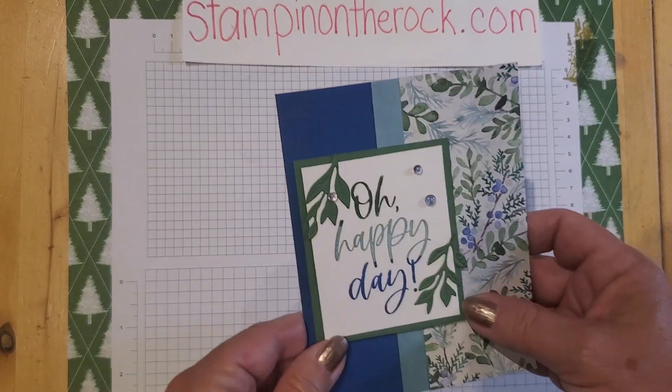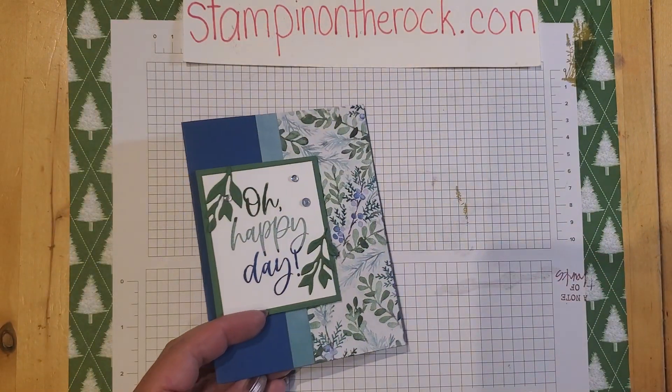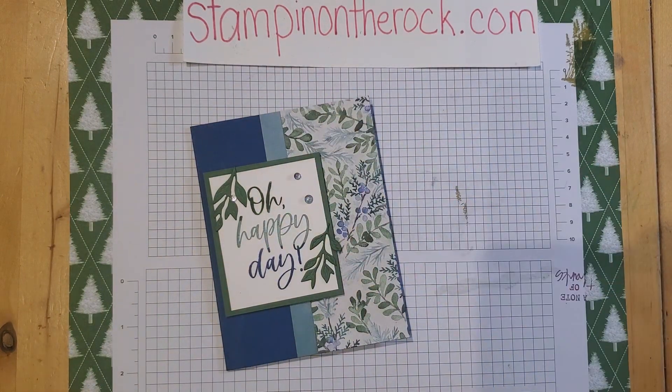So there we go — this is my card, Oh Happy Day, and then you continue the design on the inside. That's it! Hope you enjoyed that. Remember the holiday mini catalog goes live September 6, 2023, and you can order any of the products right here at Stampin' on the Rock. If you enjoyed this video, hit that share button below, hit the thumbs up and like — that just helps me know if it was helpful. Thanks so much for watching, I'll talk with you later, bye-bye!